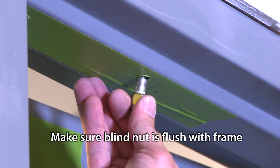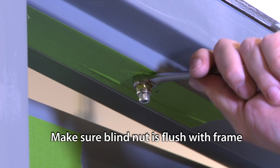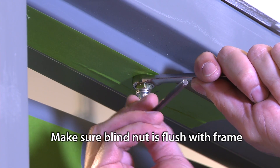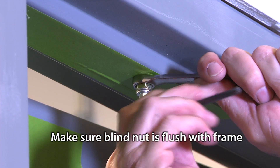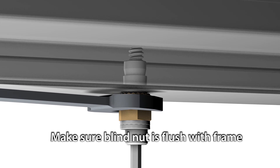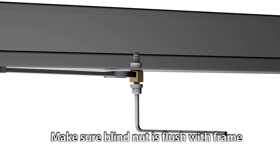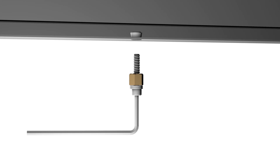Next is the blind nut installation in the 3/8-inch holes. Hold the blind nut with a 1/2-inch box end wrench, keeping pressure on the mounting surface while using a 3/16-inch hex wrench or allen wrench to tighten the cap screw and collapse the blind nut. It's very important to make sure the blind nut is flush with the frame so the mounting bracket sits perfectly against the frame.